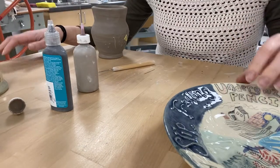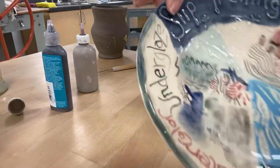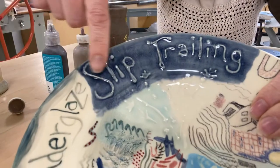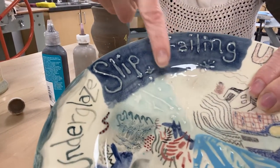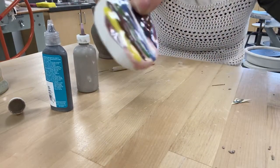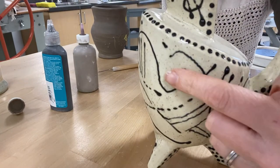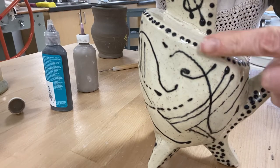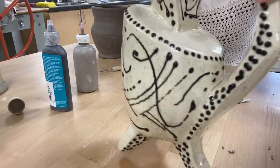Hello everyone! Today we are going to talk about our final two surface decoration techniques. We're going to talk about slip trailing, which is what you see here, where you add slip to the surface and you can write with it, you can add texture. We're also going to talk about these puff paint glazes, actually called French Dimensions, which you can use to paint with different colors to create dimension and smaller details.